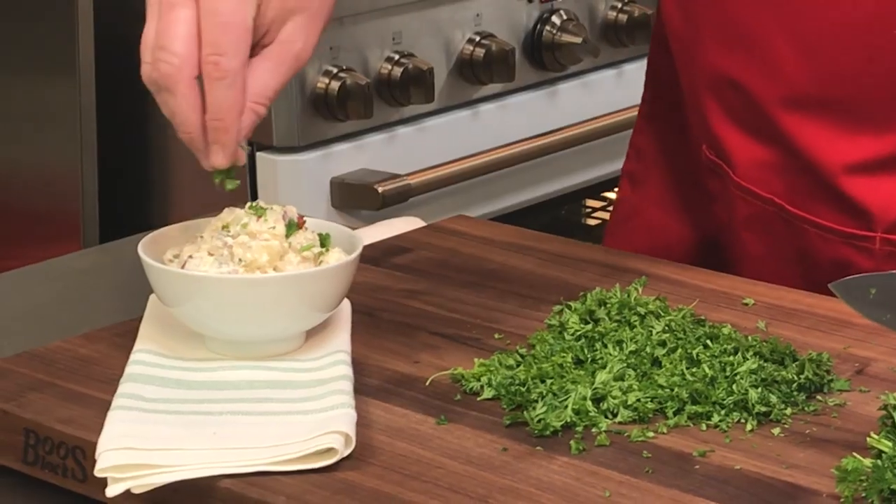This is beautiful chopped fresh parsley ready to use — in our case, on our red skin potato salad.